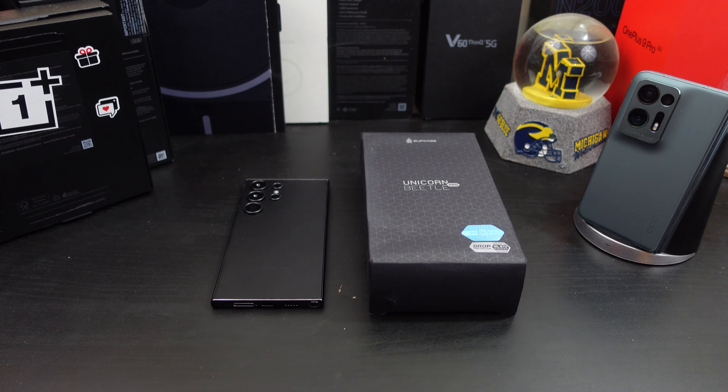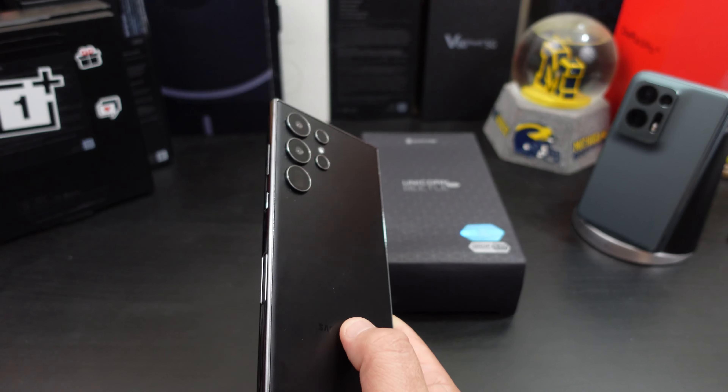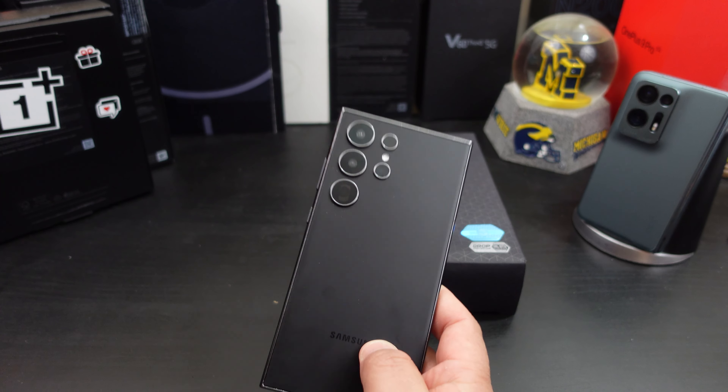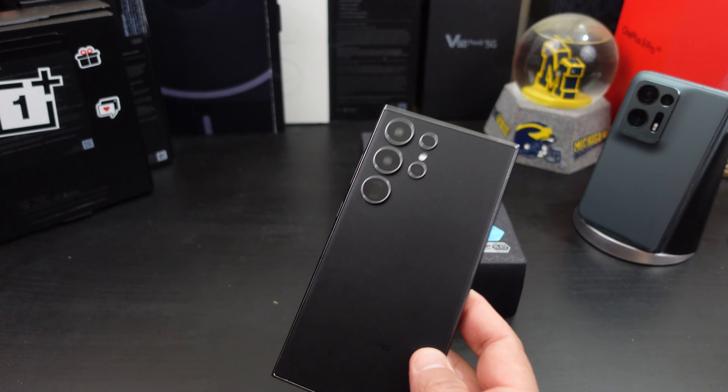I'm back with another video. I'm going to call this a first look — not a review — of the new Subcase Unicorn Beetle Pro for the Galaxy S24 Ultra. Subcase was nice enough to send me out this case along with a dummy unit to review it on. So I'll do a first look now, and when I get my actual phone, I'll come back and check it out further.